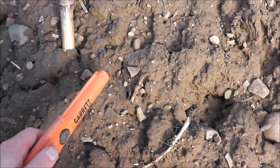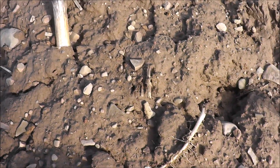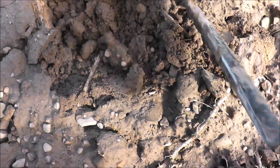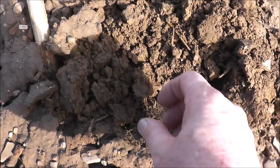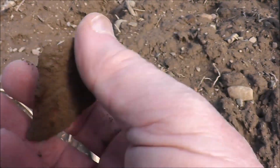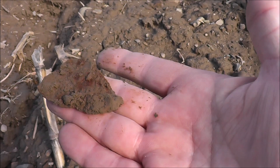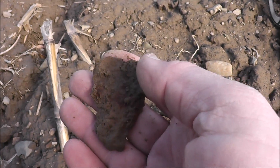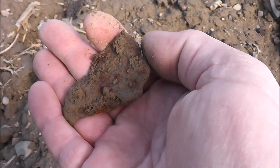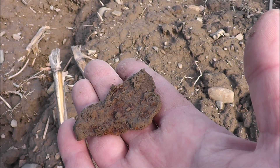I got a little higher reading here and it's pretty close to the surface because the pinpointer's getting that. It gave me a good number. Let's see what we got. Well, I don't know what it is, but it is a nice piece of metal — fooled the detector, but it gave me a high number, being a target that has this shape and that close to the surface. I was hoping it was a coin. There's a lot more things to find here. A lot of people don't see this — that we find a lot of junk before we find the good stuff.